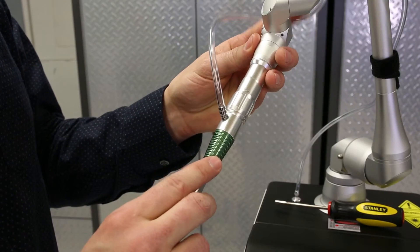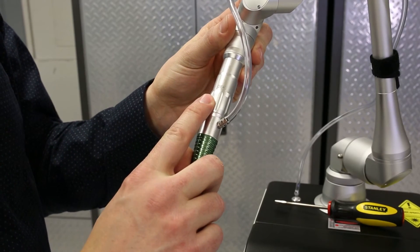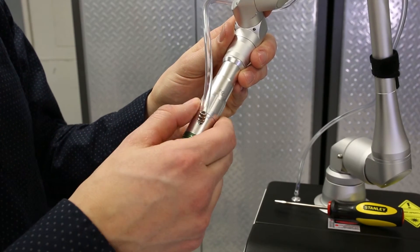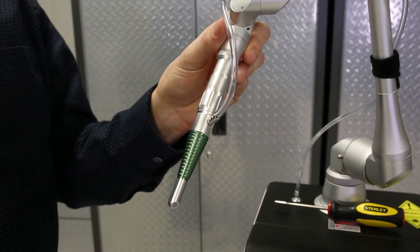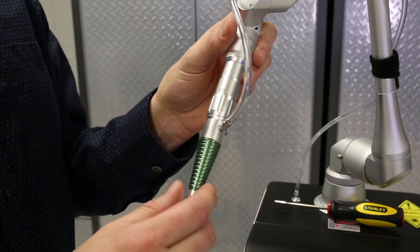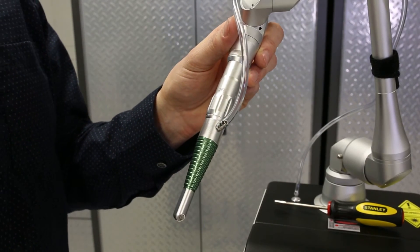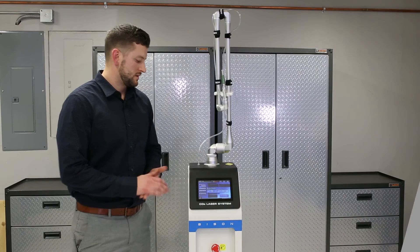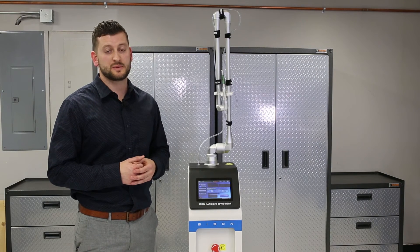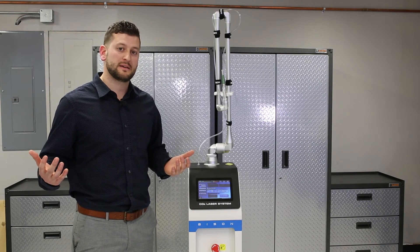One last thing: there's a cool feature on this hand piece — a focus and defocus mode. Just like a flashlight where you want to widen the footprint, you turn it to defocus. You can use that to widen the laser beam for sterilization or when you don't want the focal point to cut so deep. It's a great feature for that. Now that your laser is set up, you guys are good to go. This laser has been awesome — I know it's going to be a huge benefit to your practice. Let us know if you need anything else. Thanks for watching — we'll see you next time.